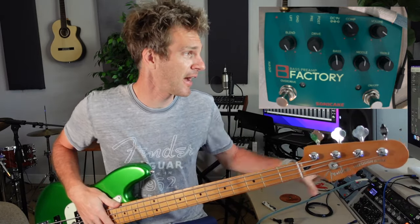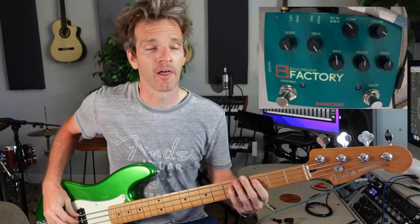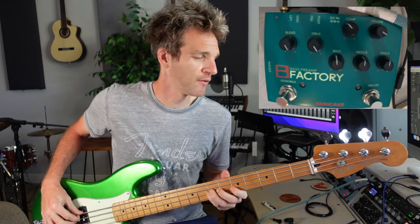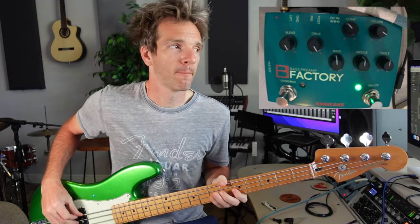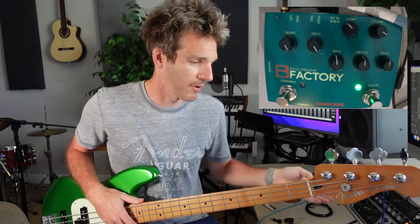This is how it sounds without the pedal on — just direct in, Fender. Turn on the B-Factory and now you're going to hear a volume boost, but I want to talk a little bit about what's happening.